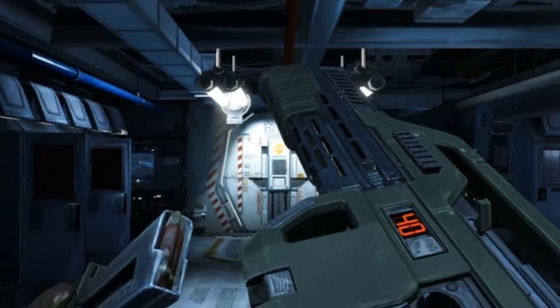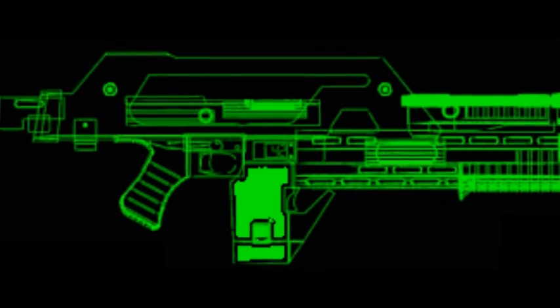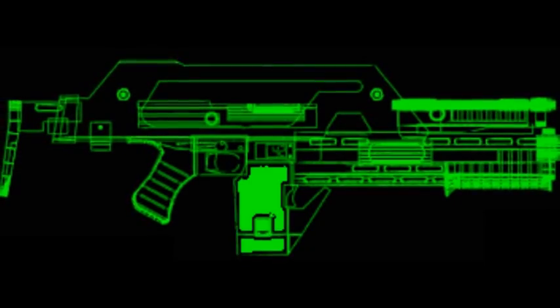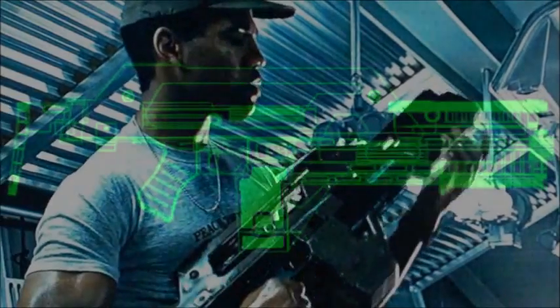An LED display situated just below the receiver indicates the ammo remaining in the clip. Electrical power for the gun's motor mechanism is provided by a lithium battery in the carrying handle. This battery is good for 10,000 rounds, and can be recharged either from a rifle rack or a portable power clip.